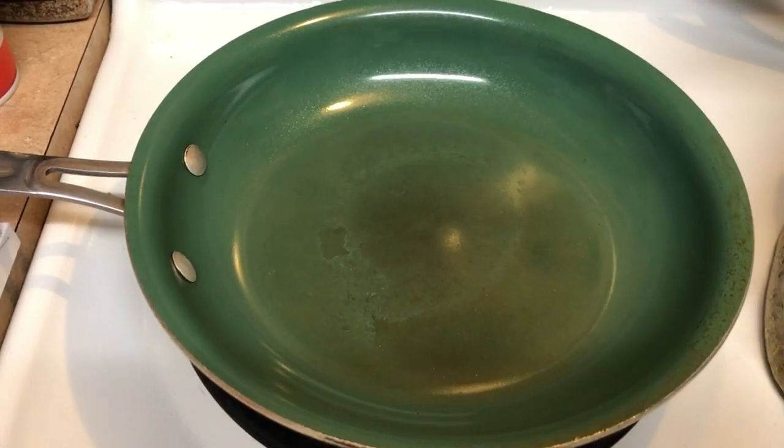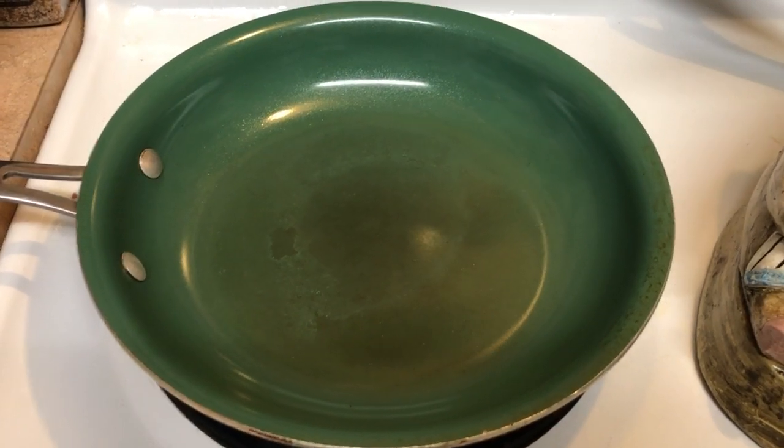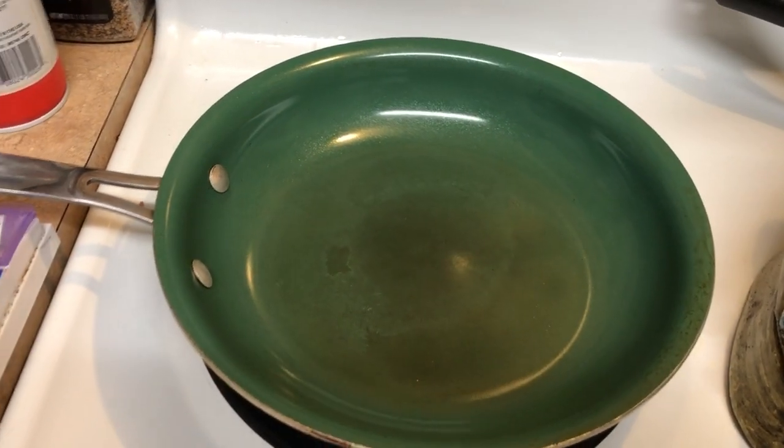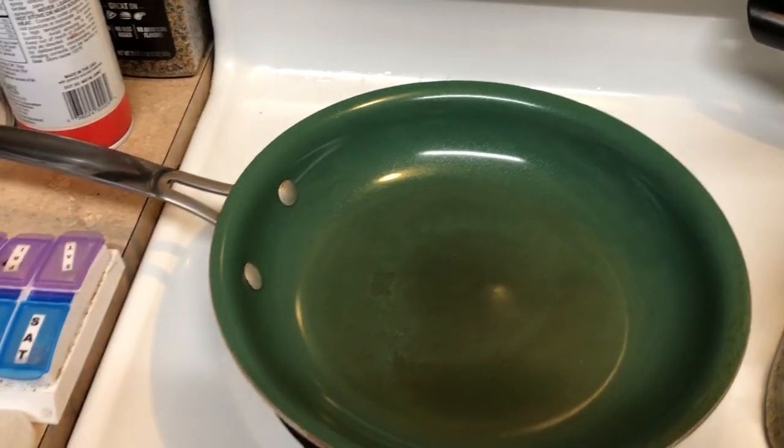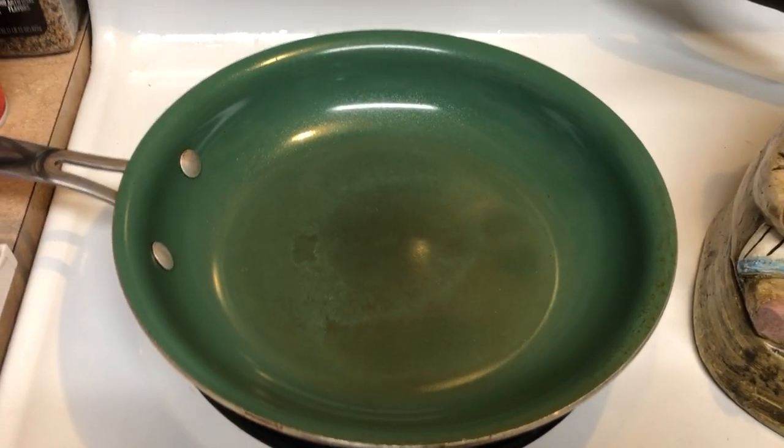I'm thinking, oh my god, I've ruined my pan. It's never going to be non-stick again. My eggs cannot just slip and slide when I want to slide them out. But guess what I did?